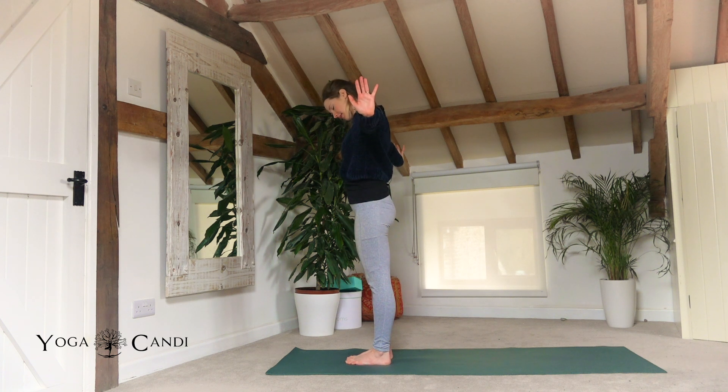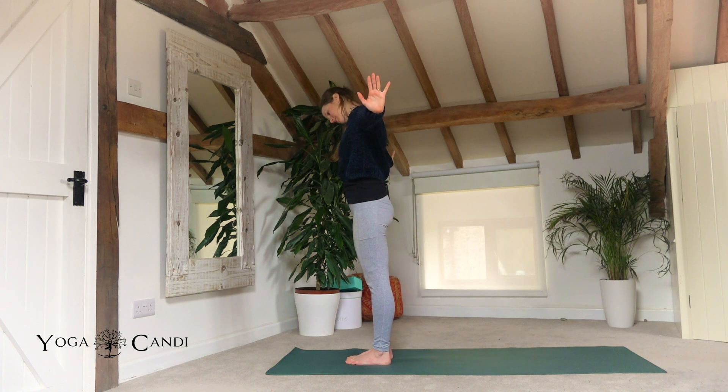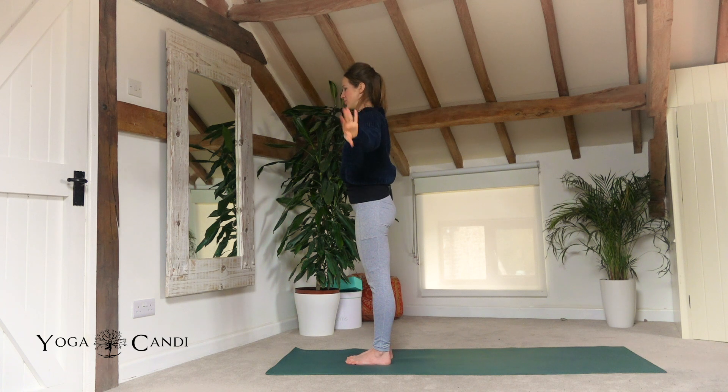Just extend your arms out into a T-shape and have the fingertips engage towards the sky. Take a couple more here, then rotate the wrists and come back to center with the neck.